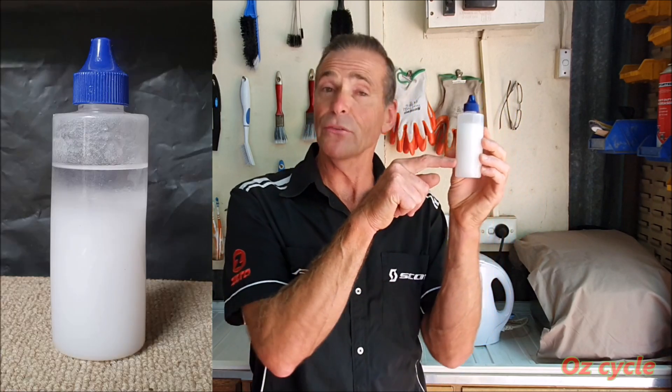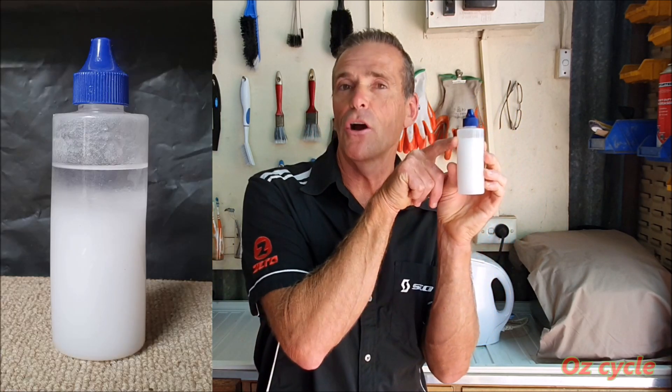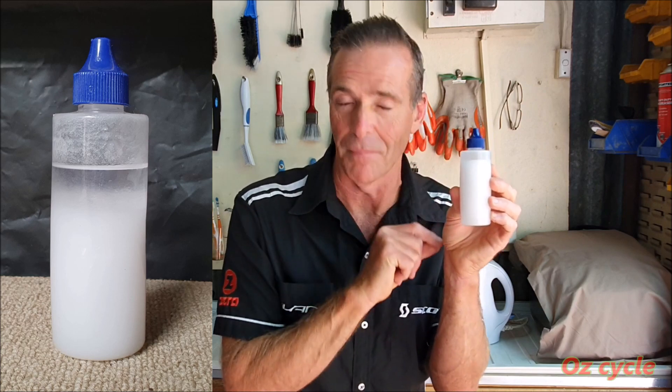Room temperature now — all done, ready to use. Over time, overnight or a couple of days, you'll notice the wax will settle to the bottom and the isopropyl alcohol will be clear on top — it'll separate. No hassle. Just give it a shake until it's milky, then you can apply it to your chain.